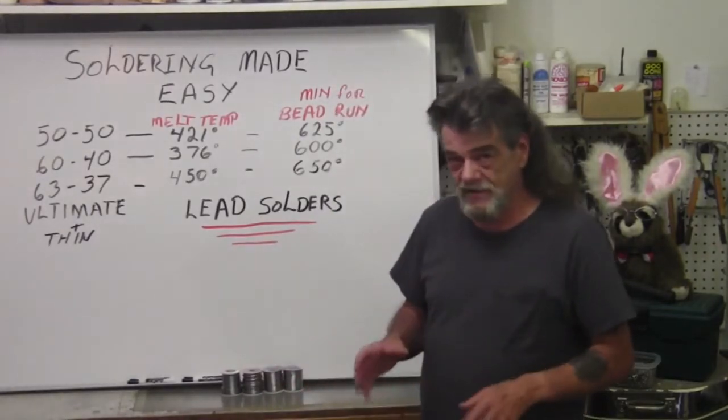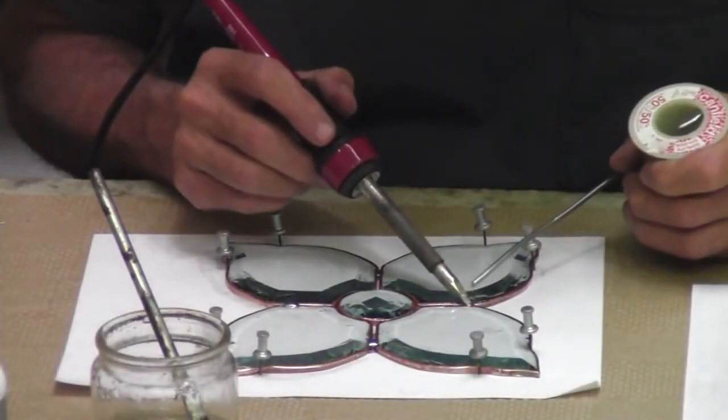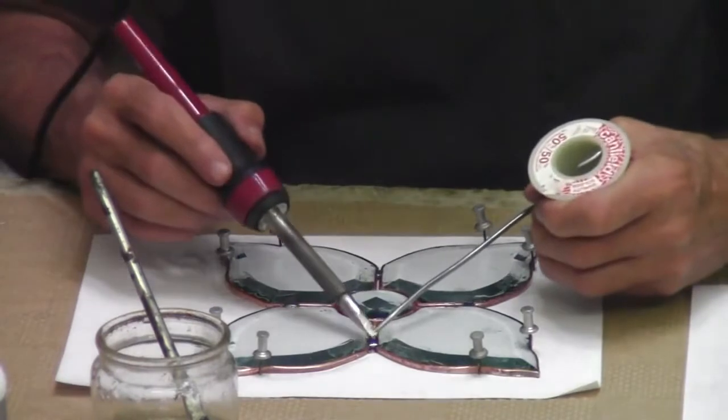I'm just going to tack these in place, make sure they don't move, and now I can start running my beads.